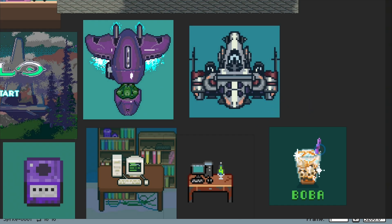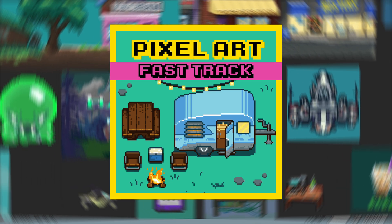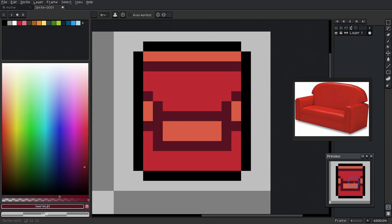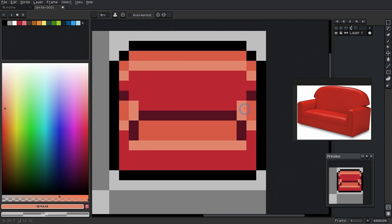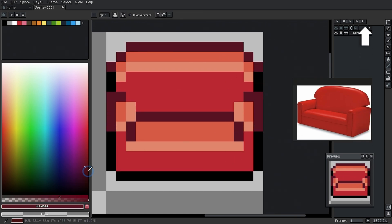By the way, if you're just getting into pixel art, I don't want you to miss the pixel art fast track. This is a mini course hosted by me where we go over the basics of pixel art. Even if you've never done pixel art before, or even any kind of art, you'll be able to make some really cool stuff at the end of this course. There's a link right there. Let's get back to it.